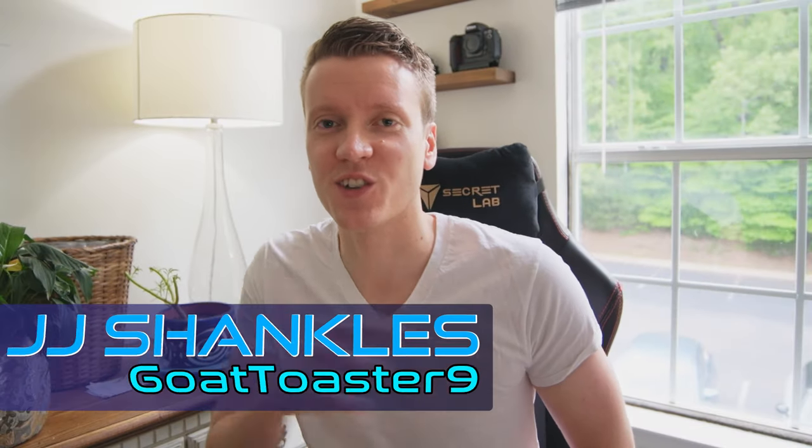Welcome back everybody, JJ Shankles, The Goat Toaster, is back again. Today we're talking about macro photography — making small things larger than life. Since we're all kind of stuck inside and don't have the ability to go out and shoot amazing landscapes, we can take the small things we do have and make them larger than life. It's a great way to explore the house. And if you've never tried macro photography, now is a perfect time, and I'm going to give you five simple tips to get you started.